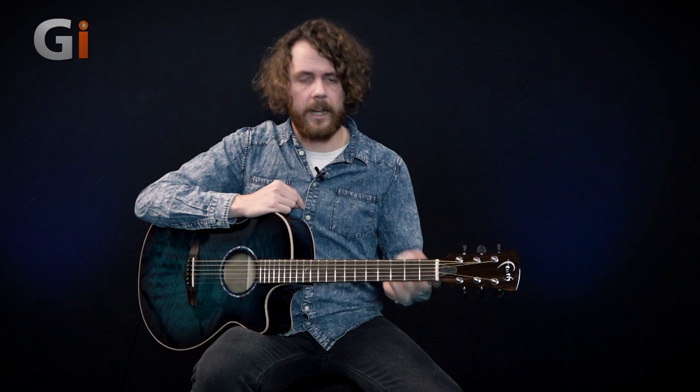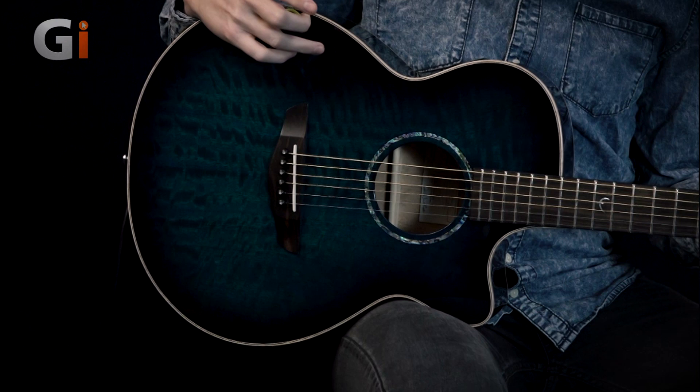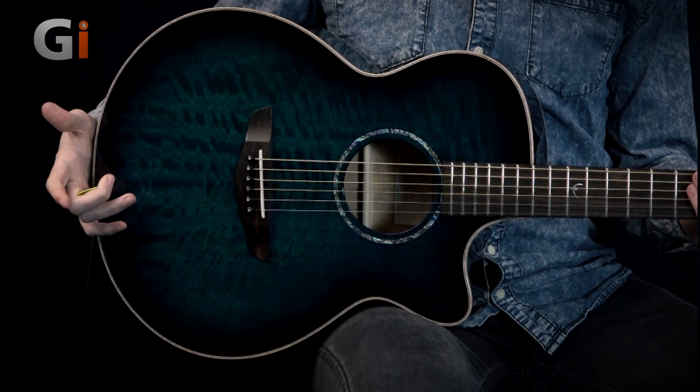It's not too fat of a neck. It's quite easy to move around. If we go up the body, we've got a single cutaway and probably the most striking thing here is the beautiful finish on the top. This is a solid figured java mango wood for the top, the sides and the back. If I just turn it over so you can see the back as well, we've got that finish continuing.